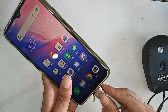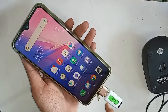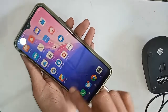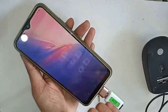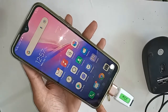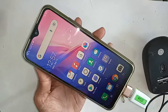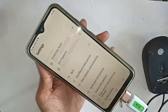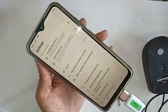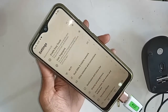Here I can see my OTG is not working, so I have to show what to do. If OTG does not work on your phone, you have to find an option called Settings. After finding the option, I will click on Settings and I will be presented with many options.